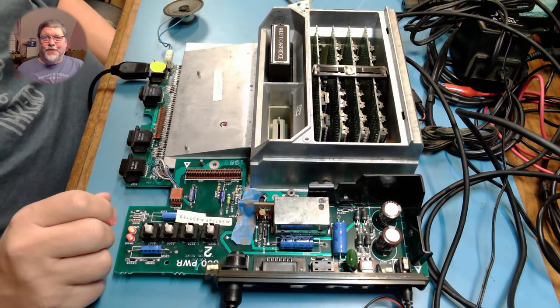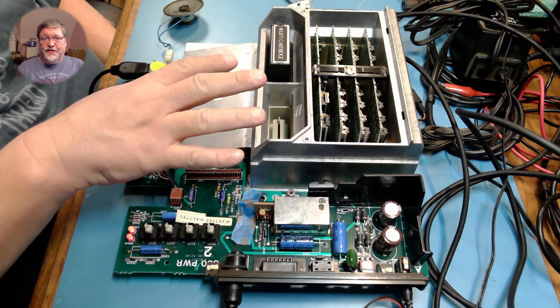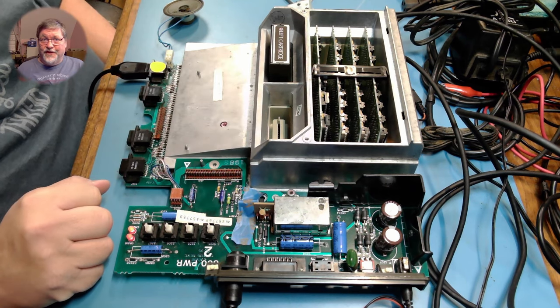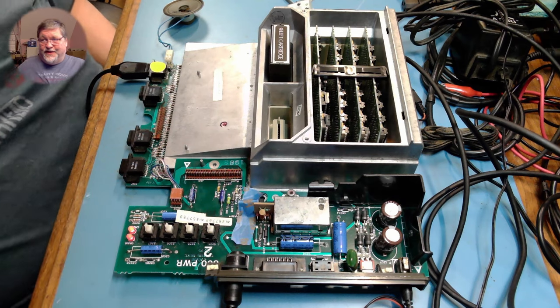Hello, kiddos. Look what we've got. We've got the Atari 800 back on the bench, and we're going to get some better video output out of it today. Take a look.